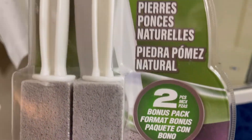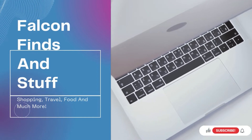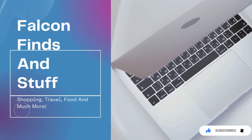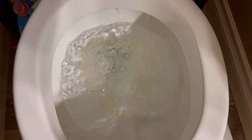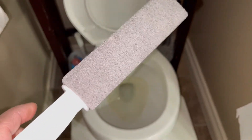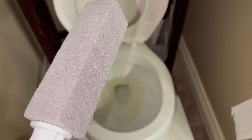This is the toilet bowl with calcium buildup. I've tried lots of toilet cleaning products but nothing seems to work. This is what the stone scrubber looks like when you open it.